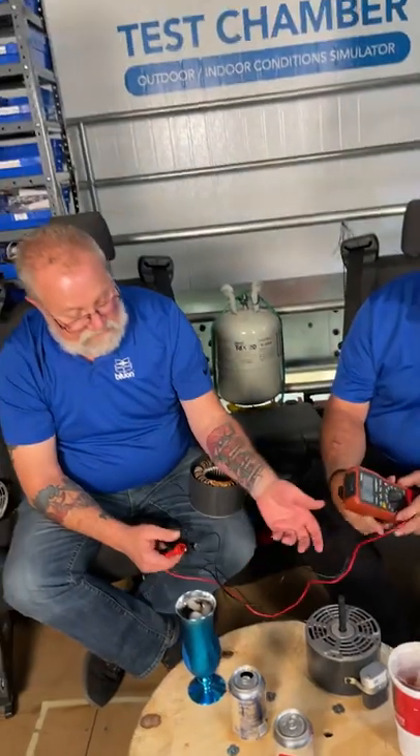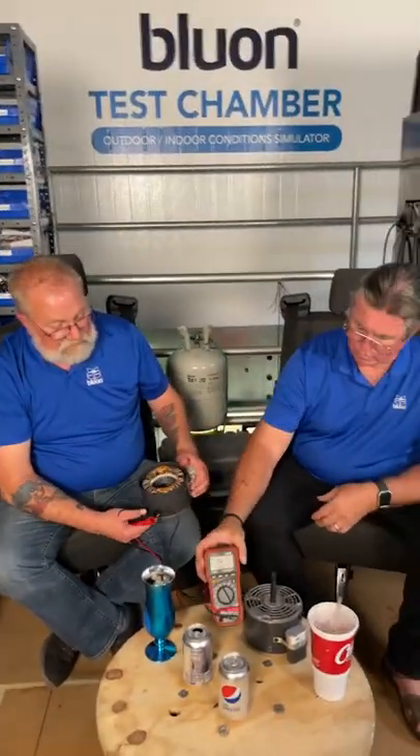These are fan motors, but the same thing goes for a compressor — I can't pick up a compressor anymore, so we didn't make Mike drag one up. These are two-wire or four-wire fan motors, meaning two wires go to power and two wires go to the capacitor. If you've got a three-wire motor, one goes to power, one goes to power on the capacitor, and one goes to the capacitor by itself.